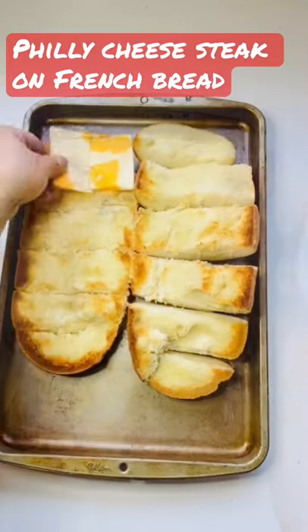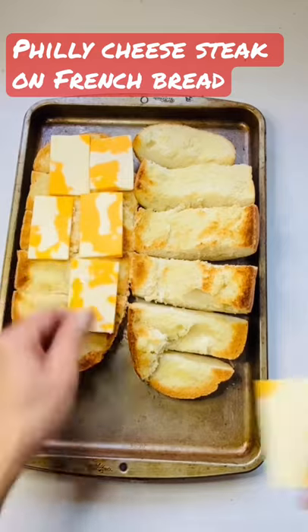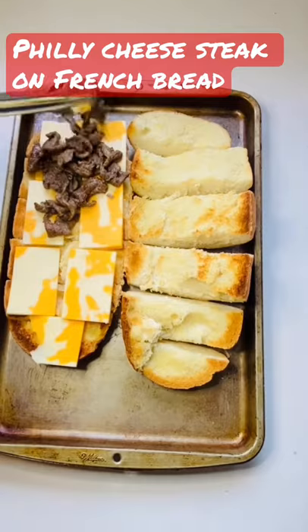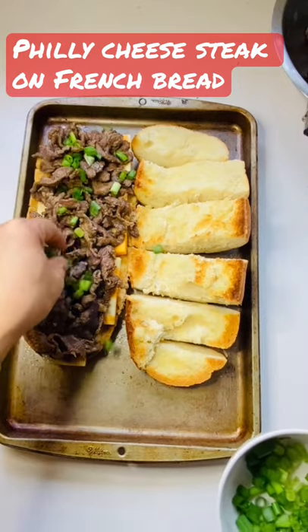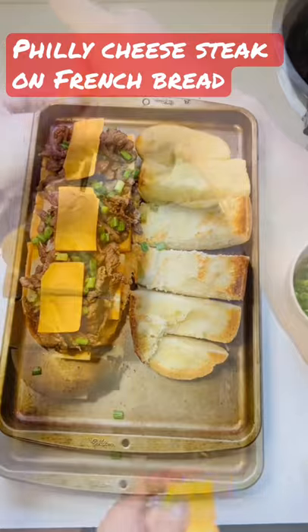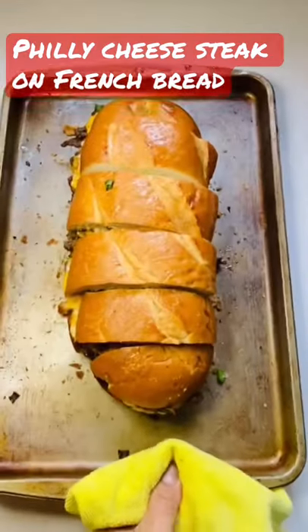our cheese in with our beef. I'm going to put spring onions in the middle and cheddar cheese on top. In the oven for at least five more minutes. Okay, here's what we've done.